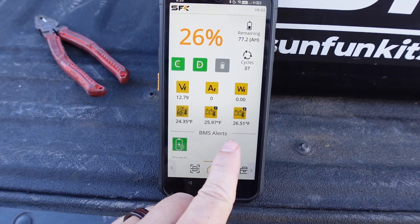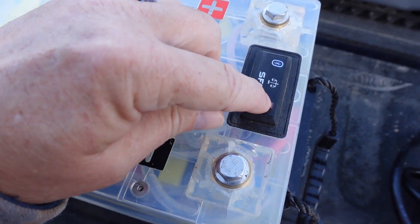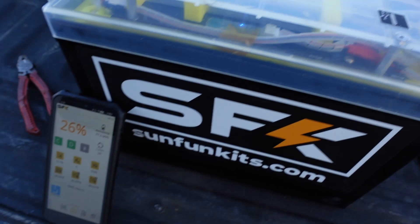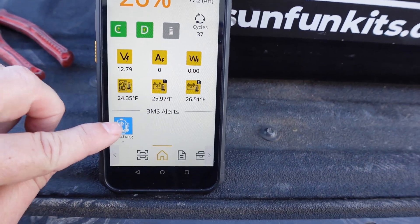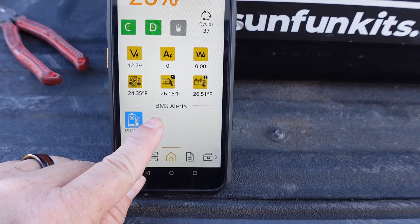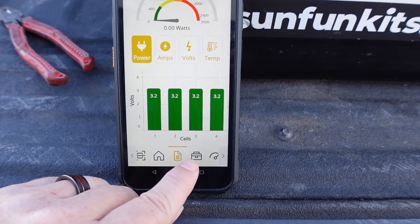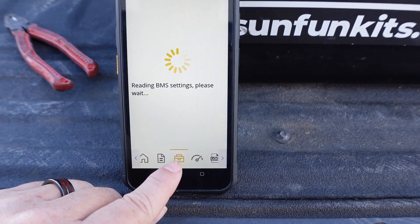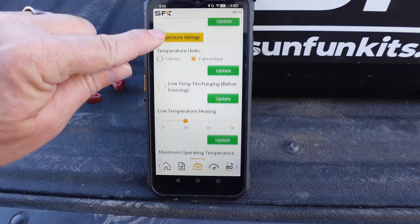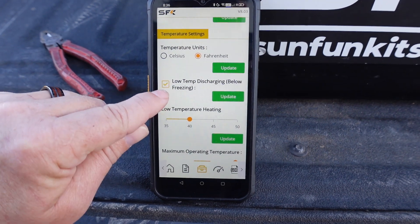So it's a good time to do a test here. It does have a button on the top — you should be able to press it and turn the heater on. It says discharging. Let's read the BMS settings here. I don't have low temperature discharging enabled, so there's a low temperature discharging setting I need to turn on first.